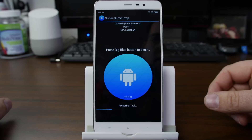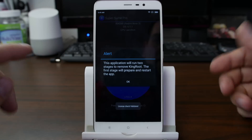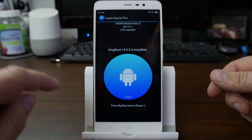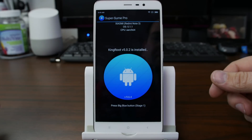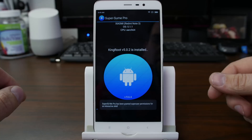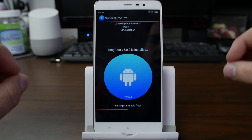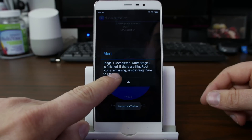Hit Allow that as well. You can see it's dealing with some things, and it relaunched. So then it hit Stage 1 — we're going to go ahead and tap that. Hit Grant here in SuperSumi Pro. So now we're getting root access to SuperSU, which is awesome. Stage 1 is complete.